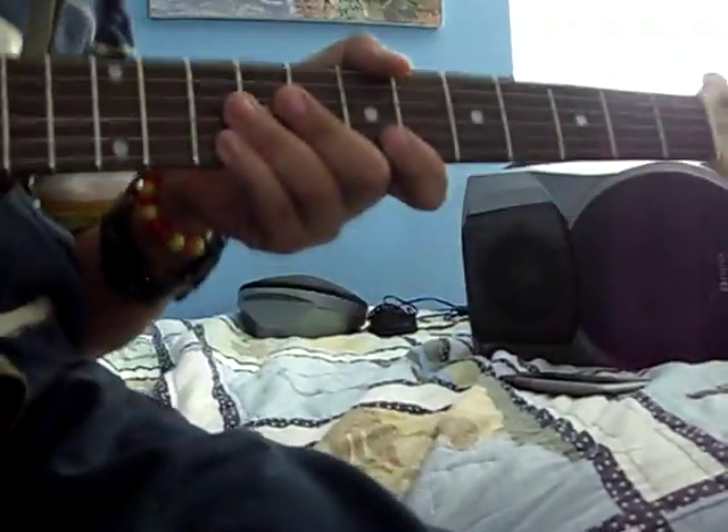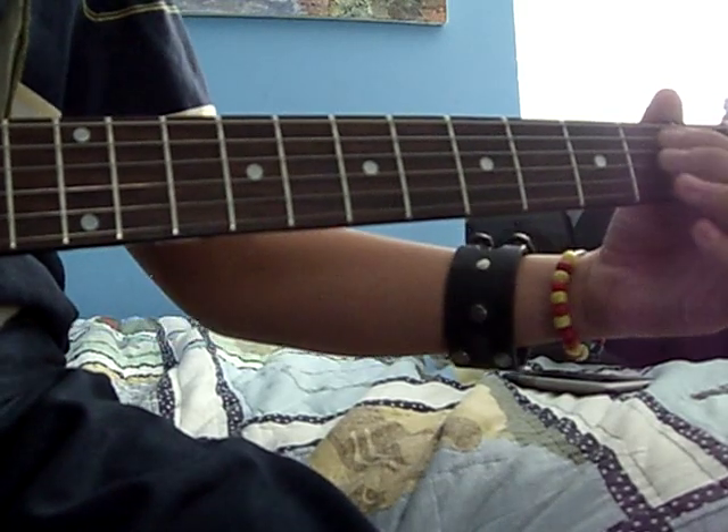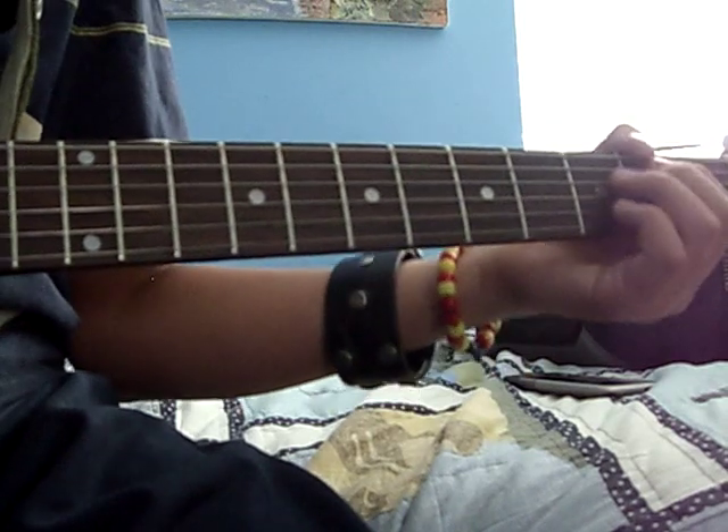This is how to play the intro to Civil War. You're going to start off with an E minor chord, and all you're going to do is strum the low E — on clean, by the way.